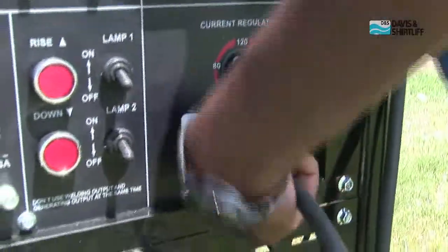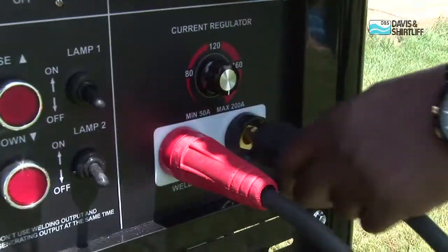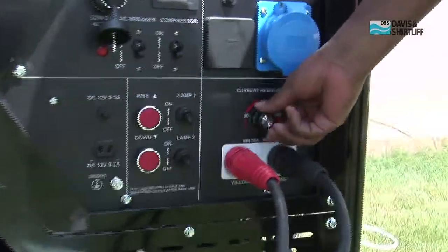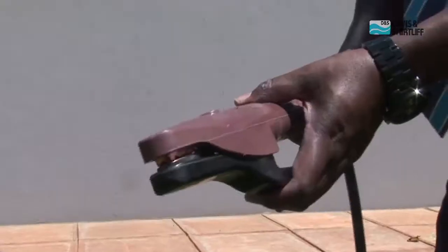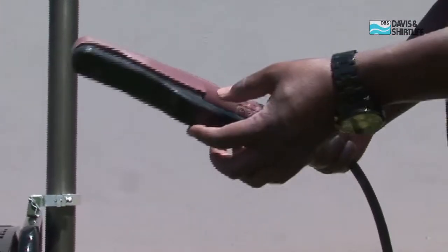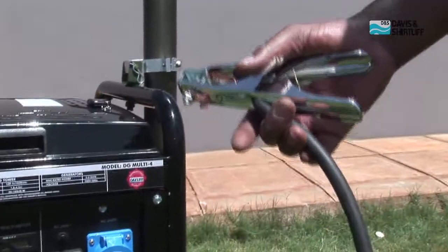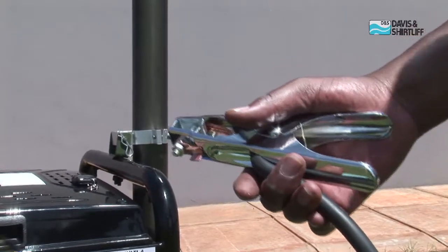To operate the welder, start by connecting the welding cables to the welding sockets, making sure that the polarity is observed. Adjust the welding current to suit the material and the rod thickness being used. This machine is supplied complete with four metres of welding cable, a welding rod holder at the end of the cable, and a welding clamp for use during the welding operation.